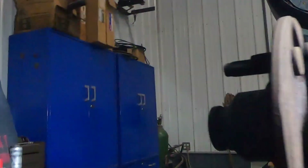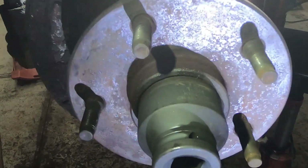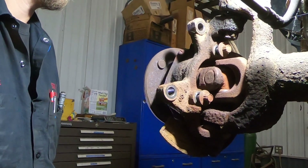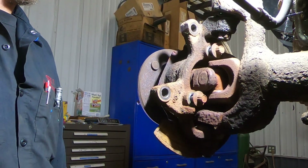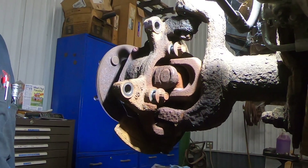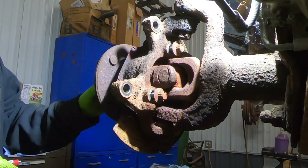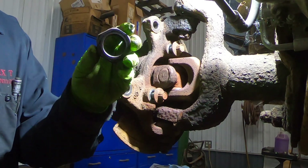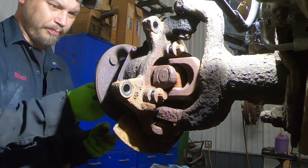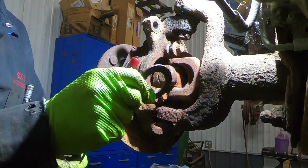I got the axle nut loose — it's a one and three-quarter socket. Already broke it loose, pull it off. Behind it is a little washer, then a big nut, and then the washer behind it.